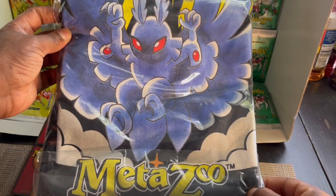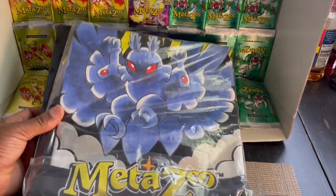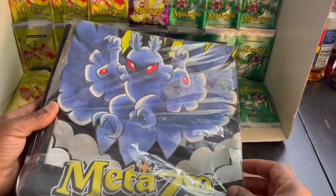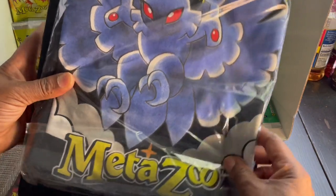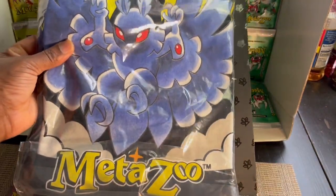I am not wearing this shirt. And there you have it, revealed — the Dim Mak shirt, MetaZoo collaboration, the Mothman.